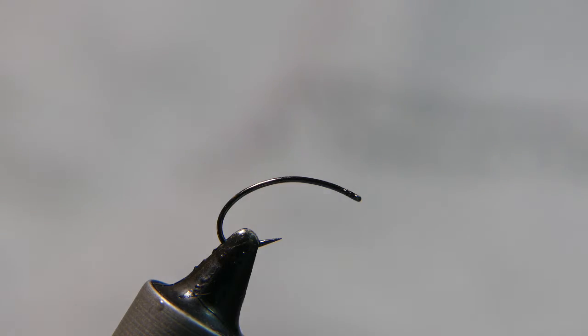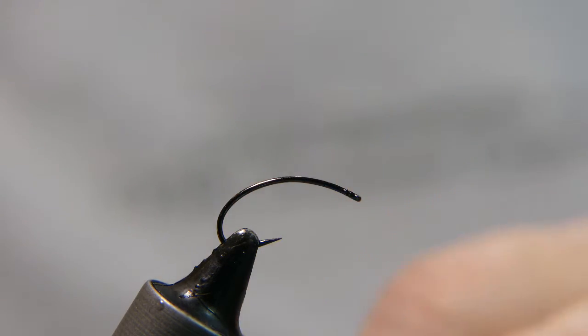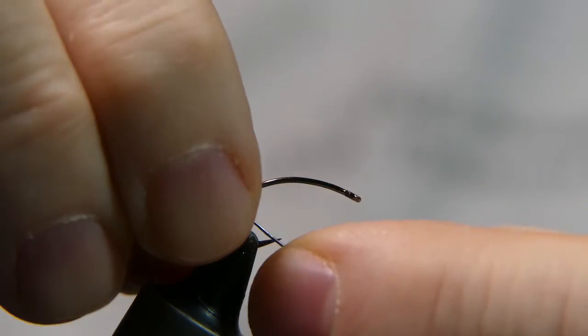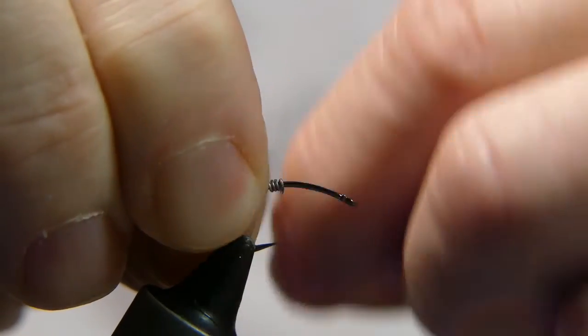The hook I have in the vise is a Klinkhammer-style hook from a fly shop, size 10. The thread I'm using is Danville 140 — I had just enough on that spool for this one and maybe one more.